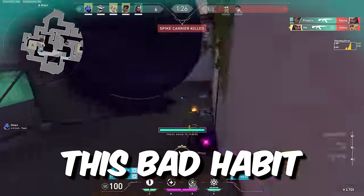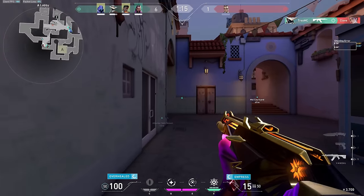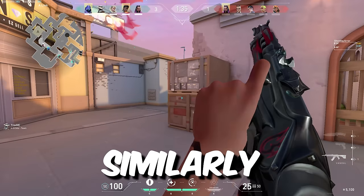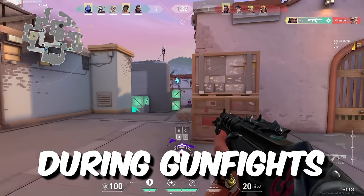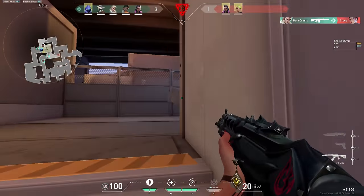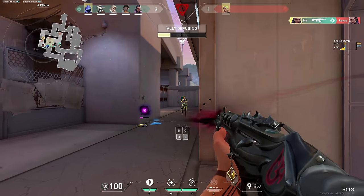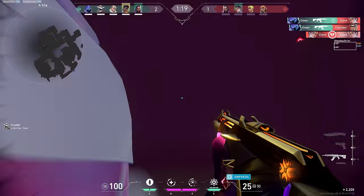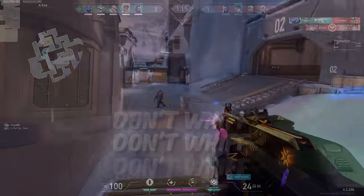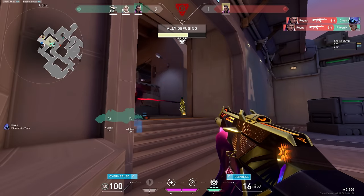The only way to really overcome this bad habit is by paying attention to your tension levels while aiming. You need to actively relax your arm if you feel it starting to tense up. Similarly, if you get super stressed out during gunfights, your tension will spike unconsciously. This is because your fight or flight response sends blood to your arm and forces it to tense up. If you find yourself getting stressed during gunfights, I'd bet money that you probably also find yourself whiffing easy shots a lot — and that probably pisses you off. It still happens to me occasionally.